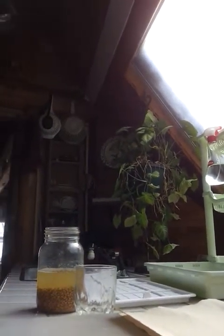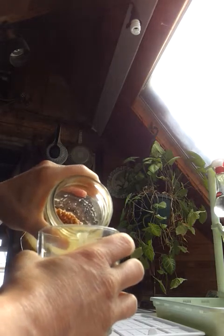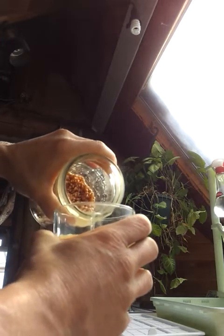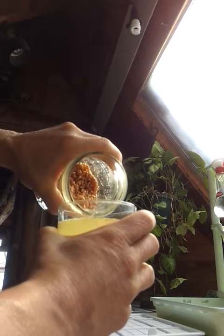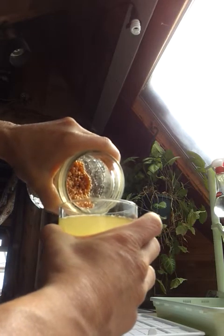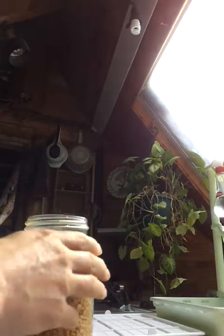I'm going to let you watch me drain it. I'm draining the rejuvelac into a cup to use for later. Or you could just drink this straight up — it's very good for you. There's probably no better drink on earth than rejuvelac. That's why they call it rejuvelac. So if you use good organic water, definitely don't want to just throw that water out. That's good stuff.